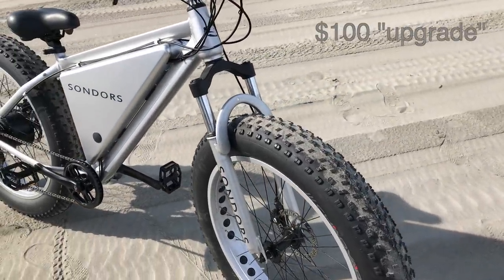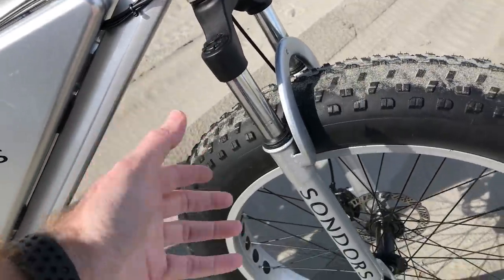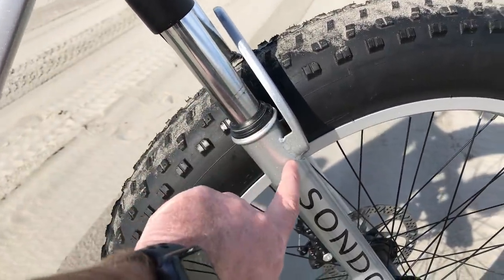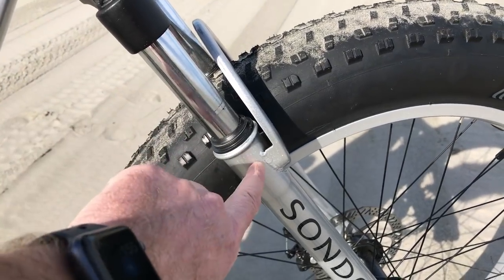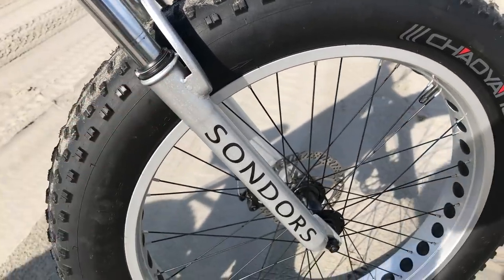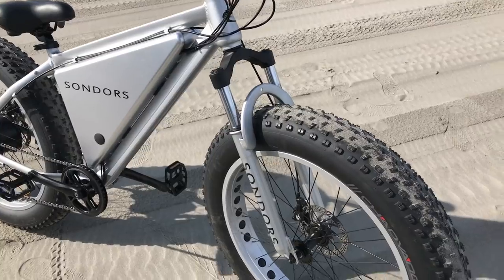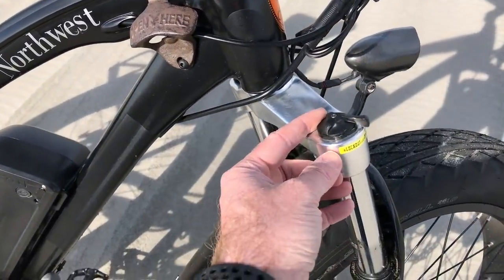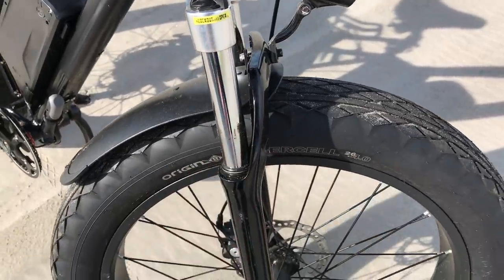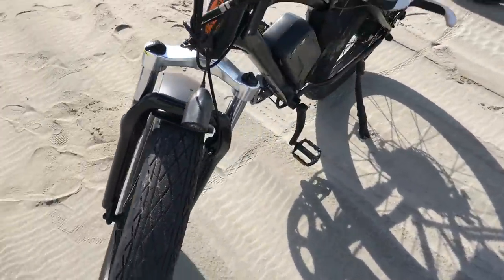I was really disappointed with the Saunders suspension fork upgrade I paid $100 for — there are no lockouts, no adjustments, it's basically just a cushy front fork. Also, looking at the front plate, it's just welded on and I could actually see some rust inside after taking it to the beach. On the Rad Rover, the suspension forks are standard equipment — you can lock them out and adjust them, and the front bracket is all one piece. Much higher quality.